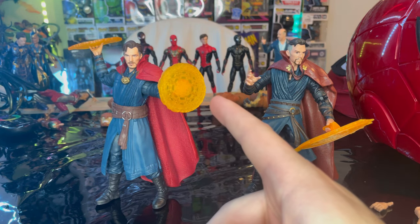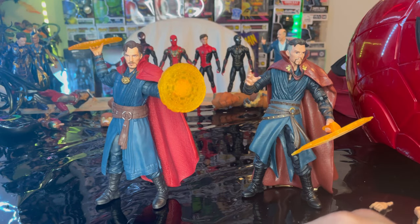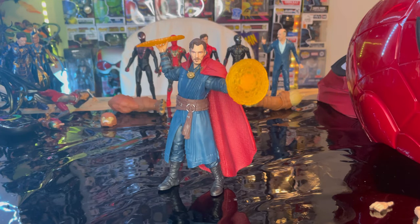I do prefer the hands for the Mystic Shield on this one compared to the other. I highly recommend this one over that one. He's awesome — I like the color palette. The only problems I really have are the hip ball joint, because you don't get a whole lot of movement and the legs don't move a whole lot. But I really like the cape — it looks a whole lot better than the 2017 or 2018 movie figure.